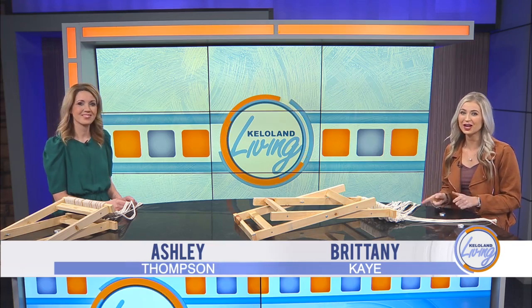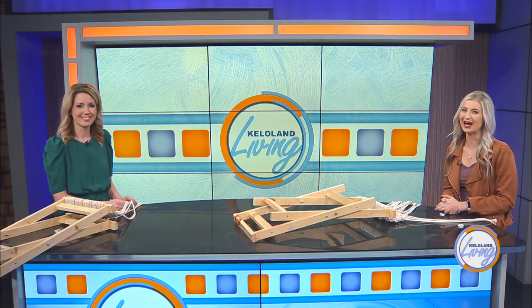Last week we were joined by Regan Duvall to learn how to make an easy wooden stool base with simple hand tools. Today Ashley is going to show us how to finish it off with a boho inspired macrame top.